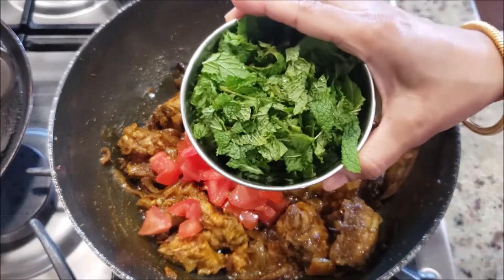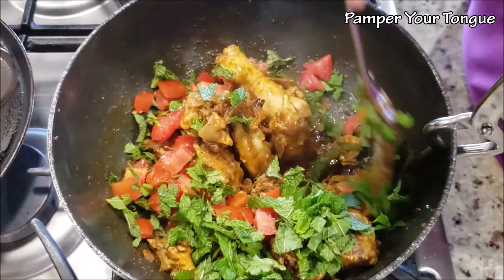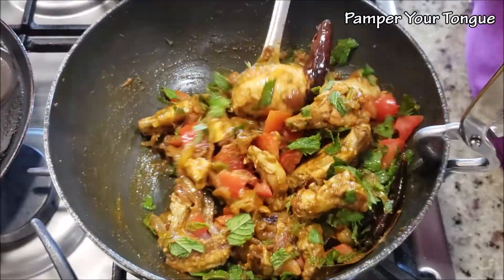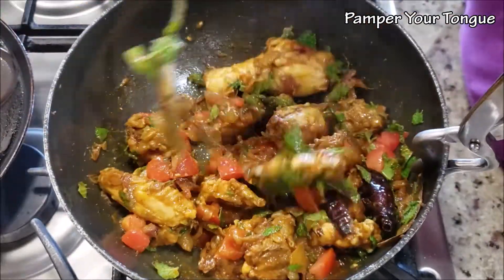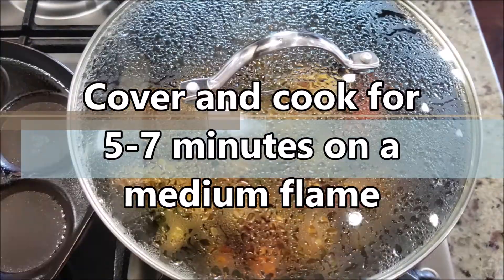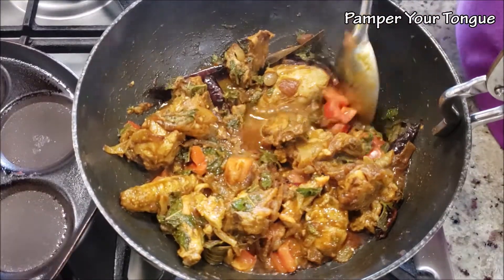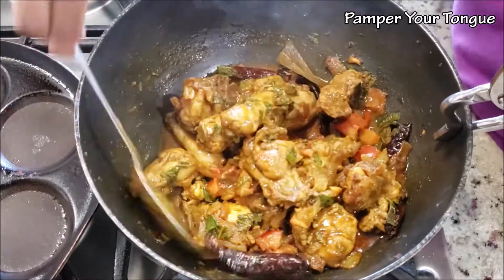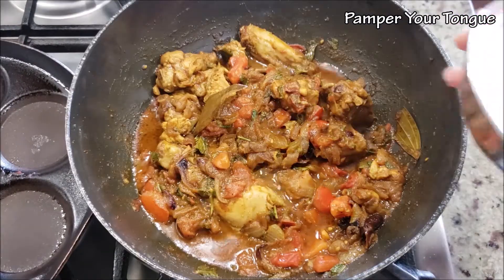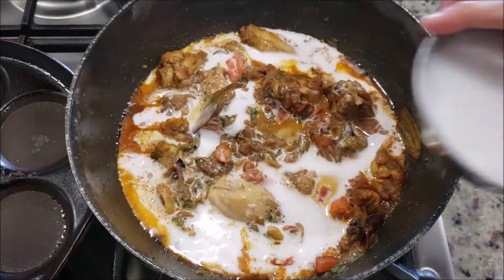Next, add one medium tomato and lots of mint leaves — mint leaves add an amazing flavor to this coconut chicken curry. Mix everything really well and turn the flame to medium. Cover and let it cook for another five to seven minutes. Note that we have not added any water until now; the tomatoes will add moisture and soften.